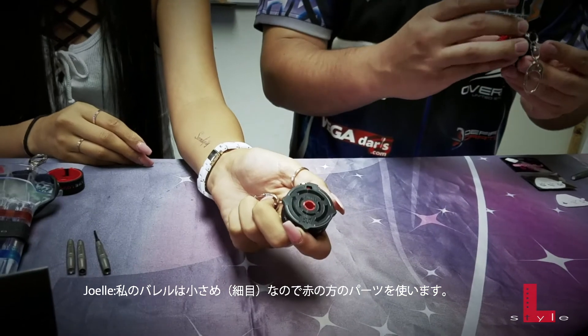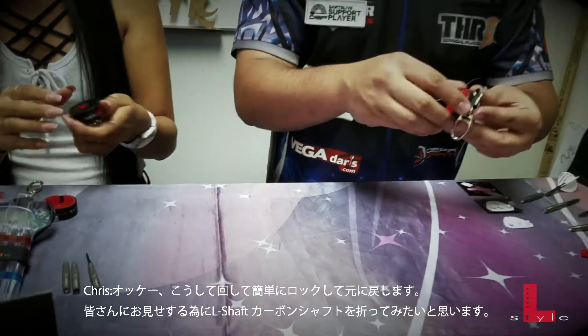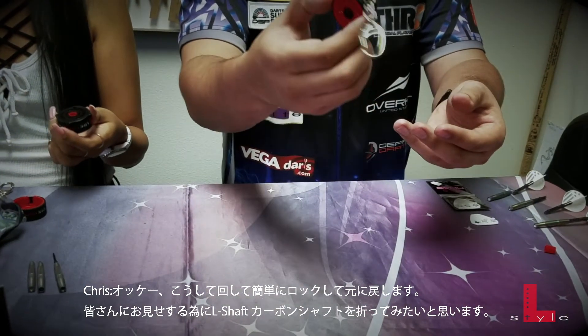And for mine, it's going to be the red because I have a smaller barrel. And then you just put that back on, twist it, it locks into place. Very simple.